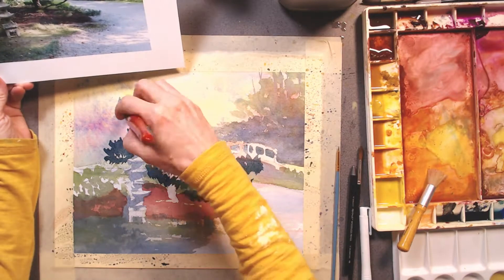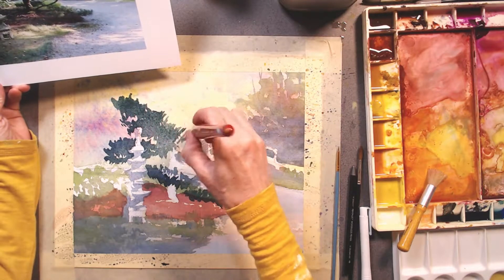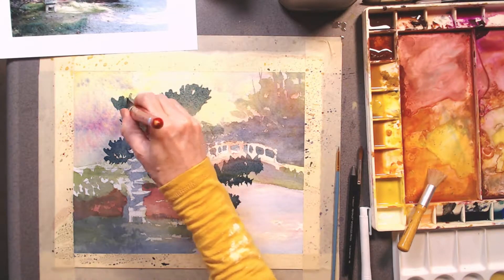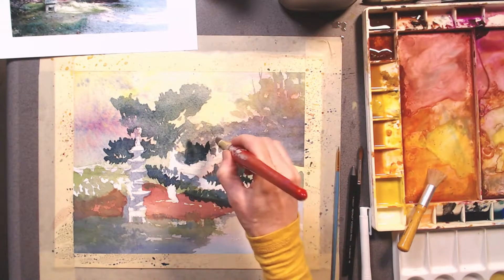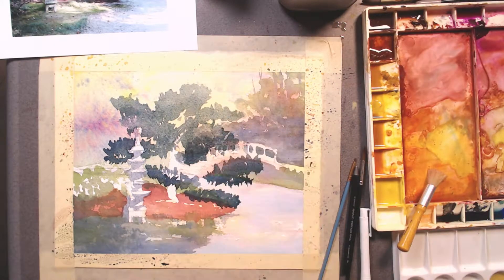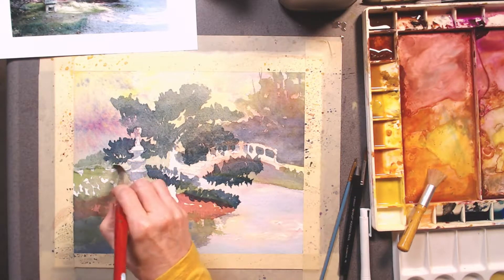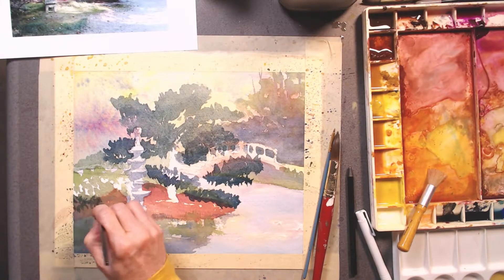One of my favorite techniques is to lay down a puddle of darker paint and then swab out some of that paint. It leaves a darker edge that lightens in between. In this case I didn't work it enough — I wish I had lightened it more, and that's really one of the only major regrets of this painting.